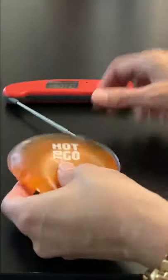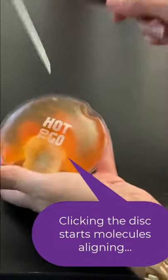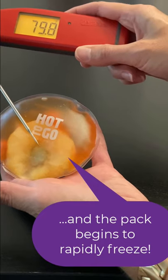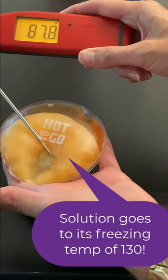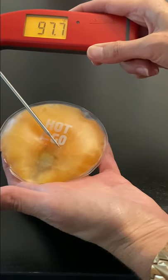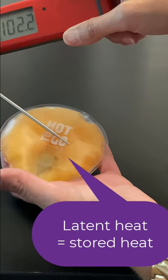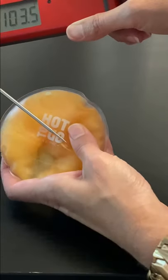Now if I click this disc in here to start the freezing process — hopefully you can see it — it's freezing and the temperature is going up really quickly on this heat pack. That's because it's releasing latent heat that was stored in this supercooled solution, and now the temperature has already climbed up to over 103 degrees.